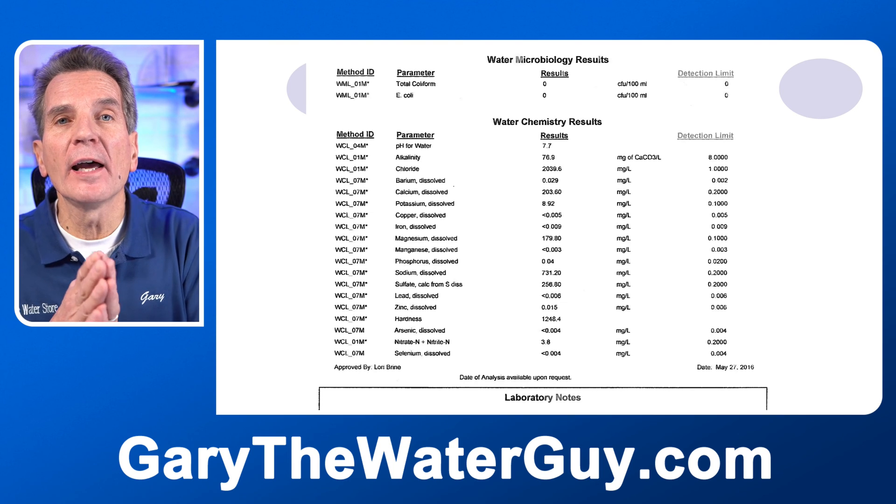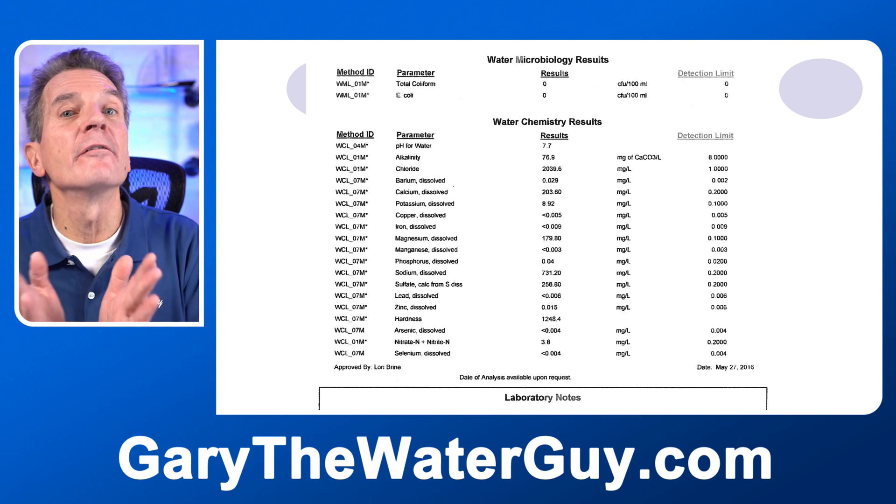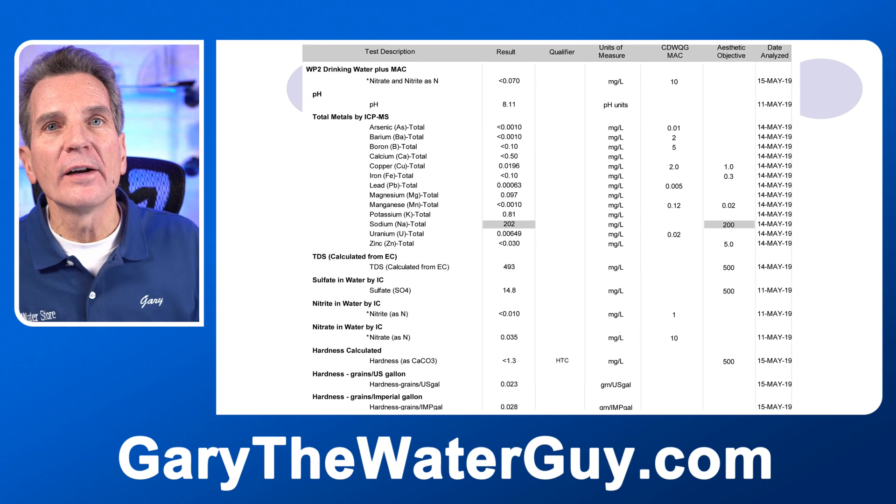By the way, if you're not sure about your results, you can just email them to me. I can check them out for you and then make a recommendation from there.